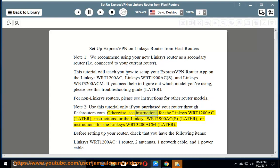Otherwise, see instructions for the Linksys WRT1200AC, instructions for the Linksys WRT1900ACS, or instructions for the Linksys WRT3200ACM.